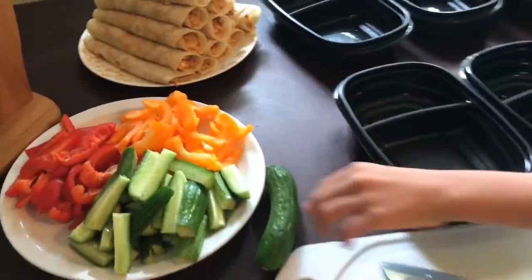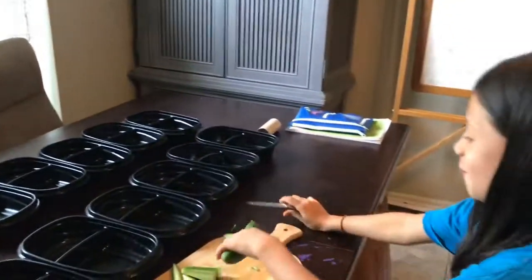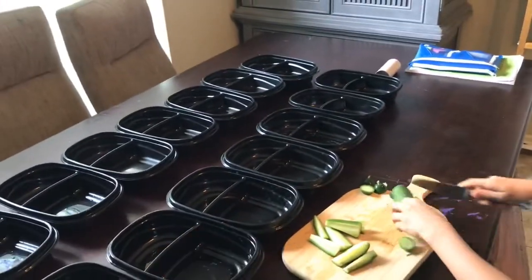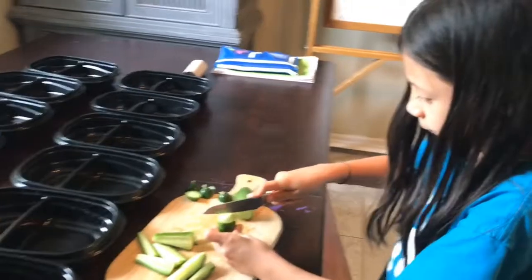Now that our wraps are done, I am just chopping up some veggies. I've got Amaya here helping me out, and then we're going to fill up two days' worth of lunch containers for all seven kids.